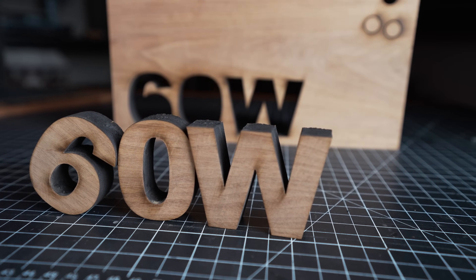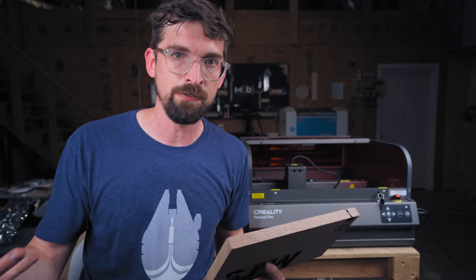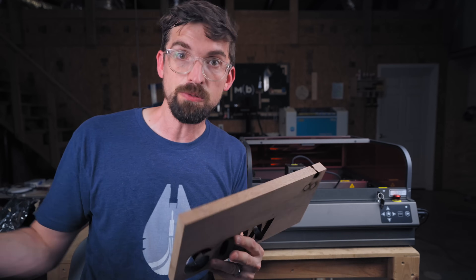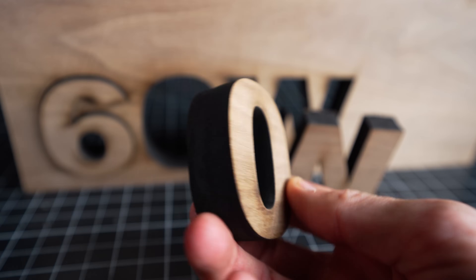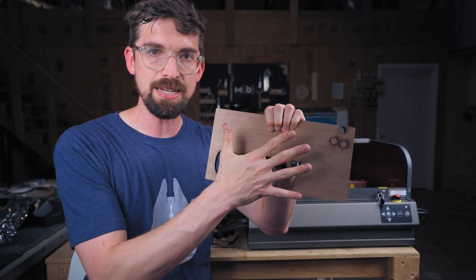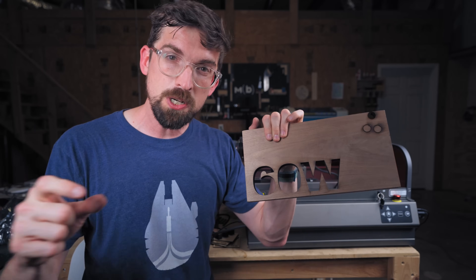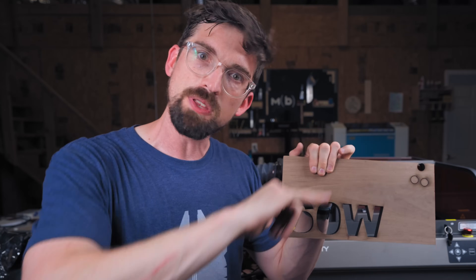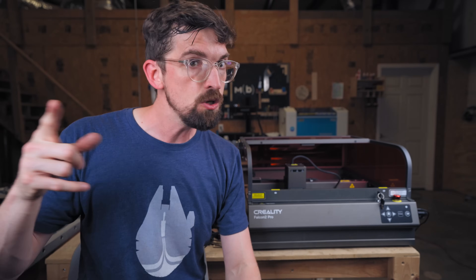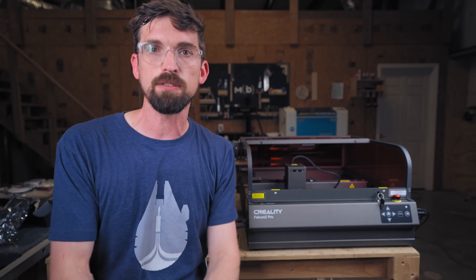These manufacturers often advertise cutting thick material and it kind of feels like a party trick — not always super practical; if I want to cut a 2x4 I'll just use a saw. But for something fine like this, where you have a really small kerf without the size of a router bit, it's a great option. This isn't the first 60 watt laser — CO2 machines have gone well over 100 watts for a while — but if you'd like to see a comparison of 60 watts CO2 versus 60 watts diode, let me know. I have both in my shop and can make that video.